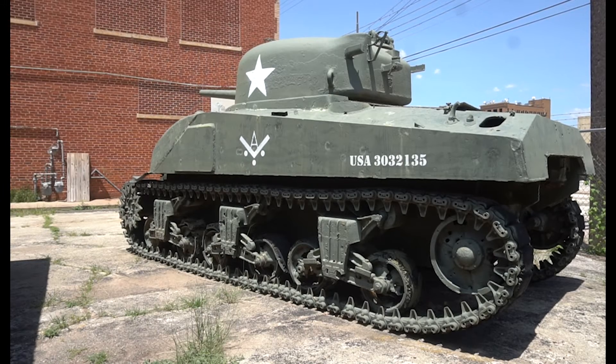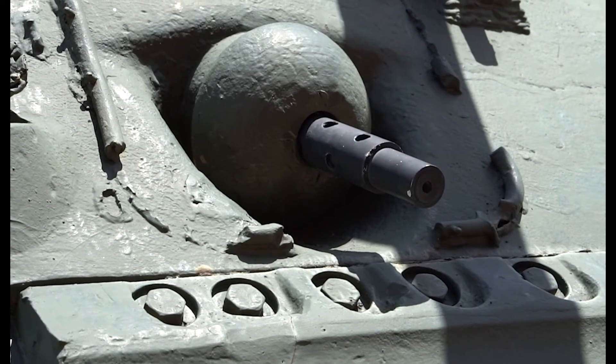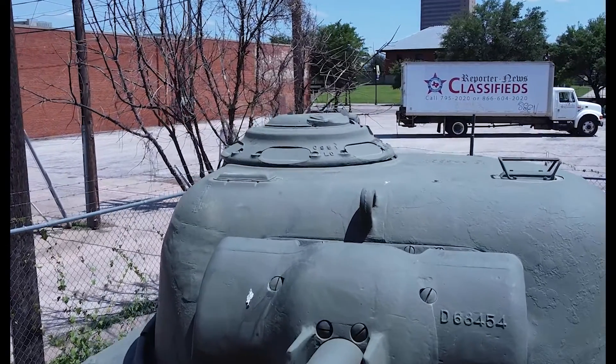A Sherman had a crew of five which included a driver, an assistant driver, a gunner, a loader, and a tank commander. The main gun is the 75 millimeter on the top of the turret. The assistant driver would have a .30 caliber that they could use, and also on the very top on the outside of the turret was a .50 caliber machine gun. So our three tank battalions each used the Sherman tanks that we have out back.